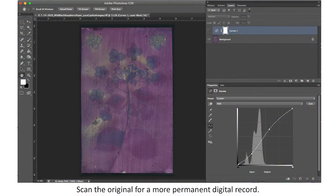Since anthotypes are not permanent, they will fade over time. The print should not be washed like a cyanotype, because it will wash away and you'll completely lose your image. The finished print can be very faint, so I like to scan the image into Photoshop and make a more permanent digital record of the work. I add a slight contrast curve to bring out the details, using a regular flatbed scanner.